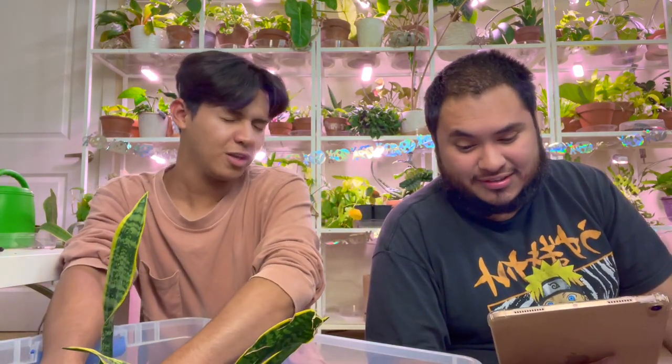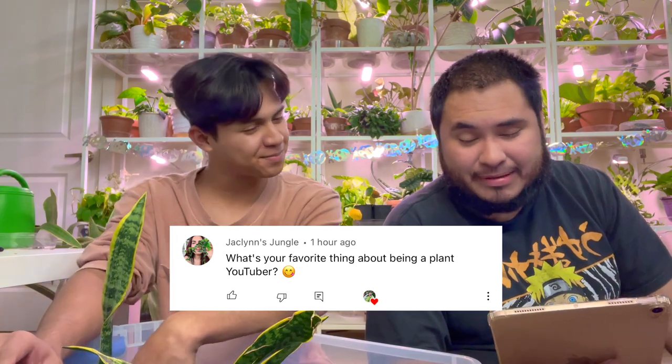Next question by Jacqueline's Jungle: What's your favorite thing about being a plant YouTuber? Girl, I love your videos — your vibes are just so fun, I love what you do with your boyfriend. First of all, I would not mind sharing how much you make on YouTube, but I feel like some people get the wrong idea, or some people might want to do it and then I'd be giving them a good idea of what to expect.